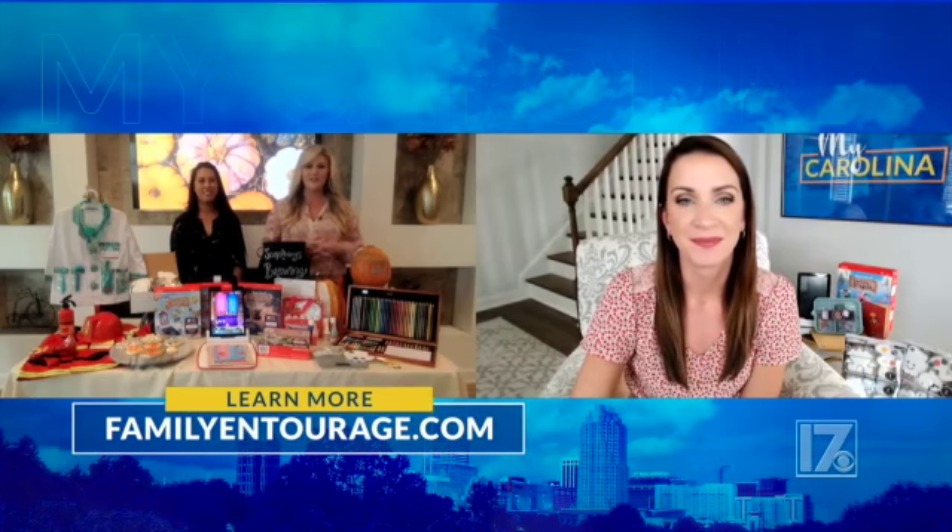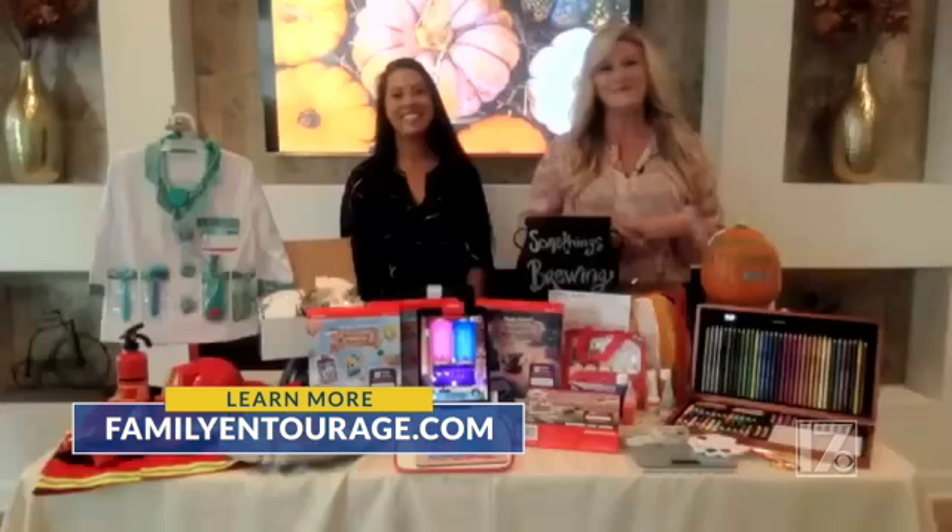I love getting extra use out of costumes — we really reuse costumes around here. My kids have been wearing their Halloween costumes for weeks already, so hopefully they'll hold up till the big day. Thank you, ladies, for the great ideas. Where can our viewers go to learn more? They can head to familyentourage.com — we have links to everything you've seen here and more information, DIYs, and printables. Thank you guys so much again for coming on. We love seeing you. Happy Halloween!